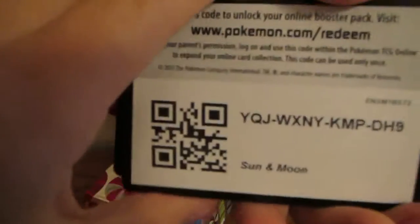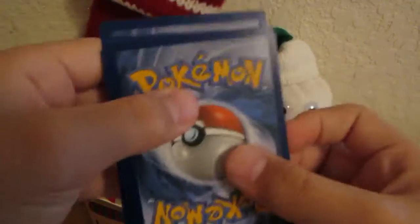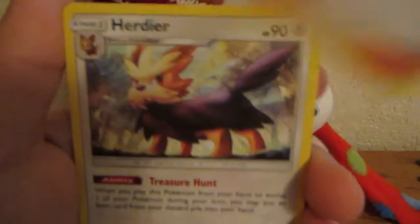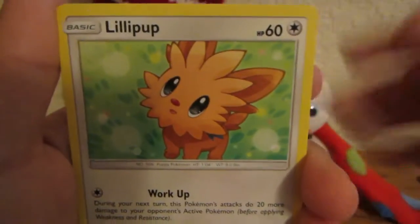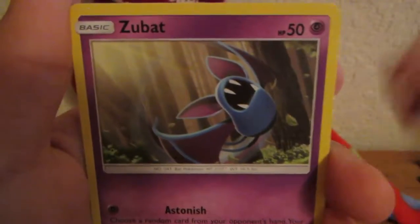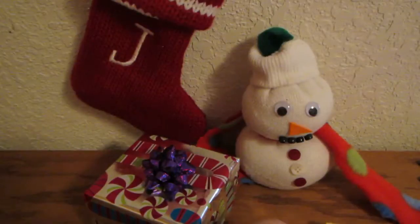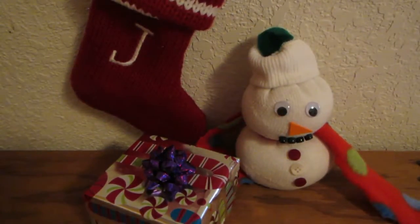Final pack for the Zygarde collection. We got a Lilipup on the front. Here's a code. One, two, three, four to the front. We have Fire Energy, Spinda, Lillipup, Whirlipede, Snubbull, Carvanha, Zubat, reverse Chinchow, and a Bruxish regular rare. Not the greatest of pulls from the Zygarde box, but that's okay because we still have the Mimikyu box. The shiny Bruxish actually looks like a Christmas fish if you want to look that up.